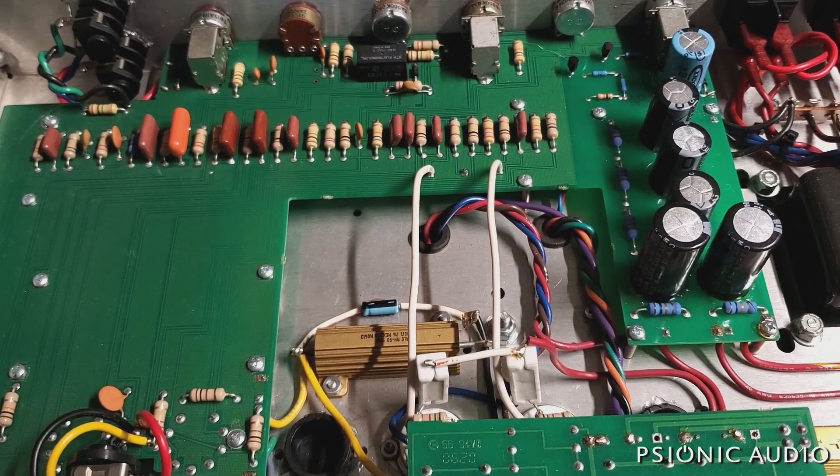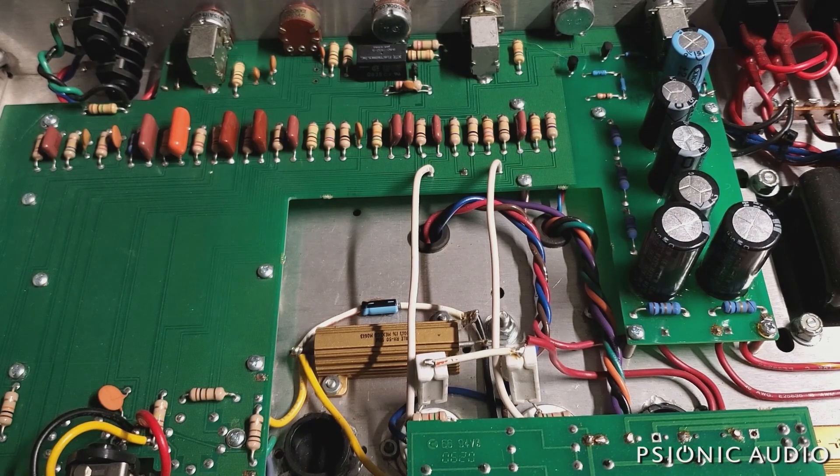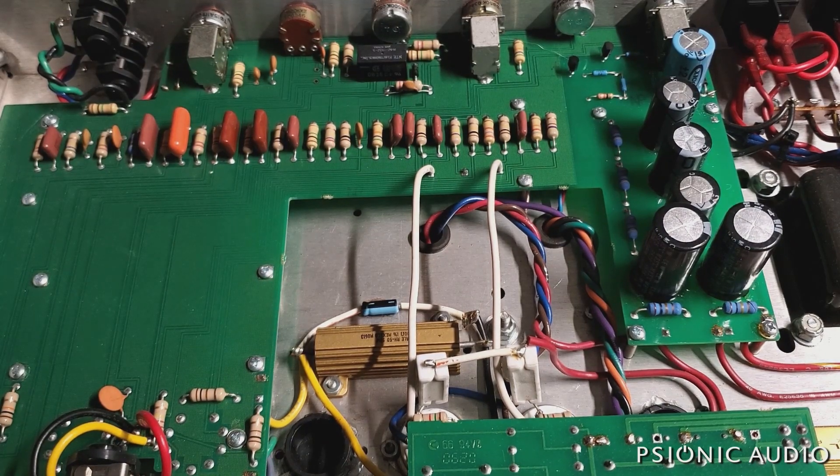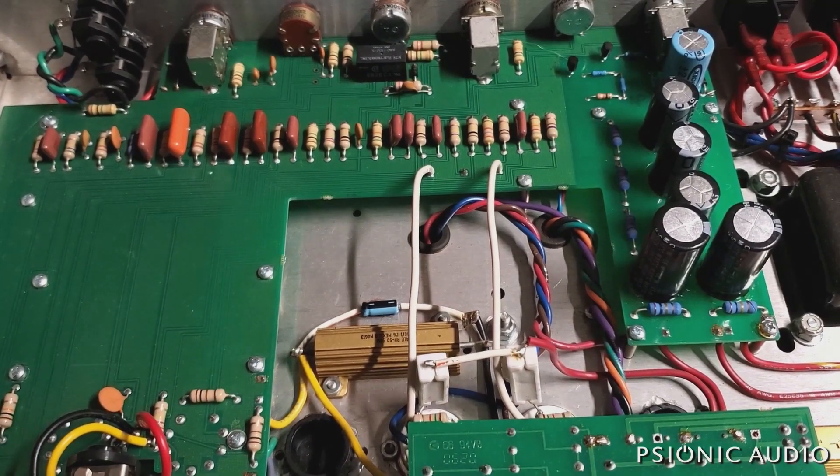I probably need to pull this board and look at the solder joints. But first I need to just play it and see if I can get it to cut out fully.